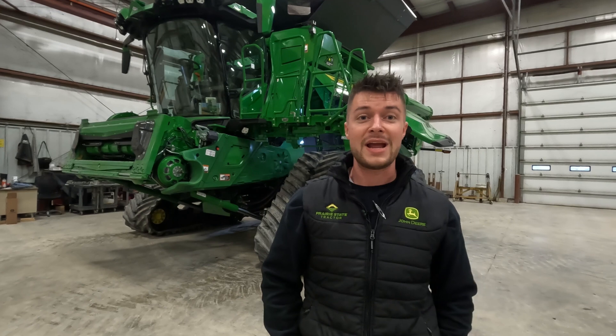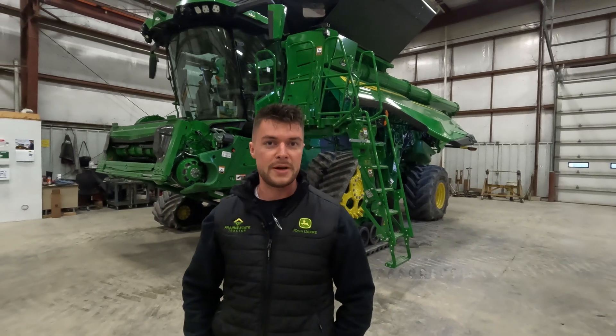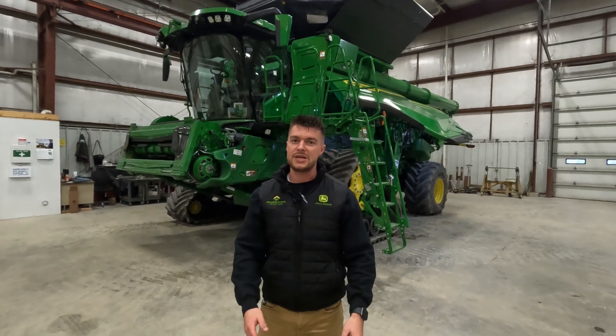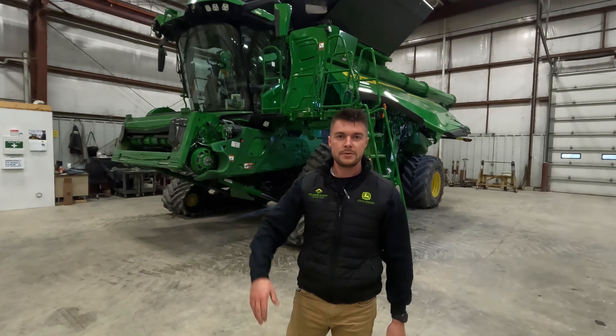For our local central and northern Illinois customer base, Prairie State Tractor has a small handful of these X9 Combines available brand new for model year 2023. Please get with your local Prairie State Tractor sales representative for more information. All of this is backed by John Deere's outstanding service and support system that you can't beat. Hopefully you liked this video and learned something — Matt signing off.